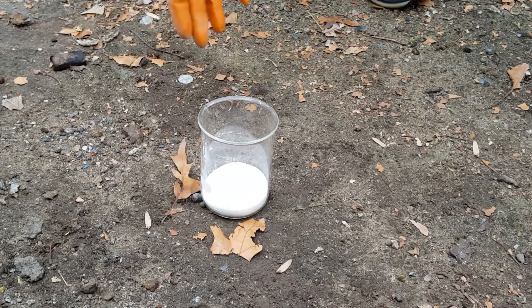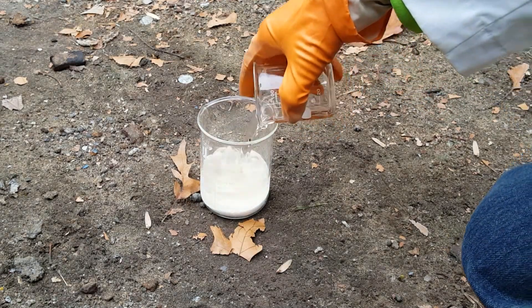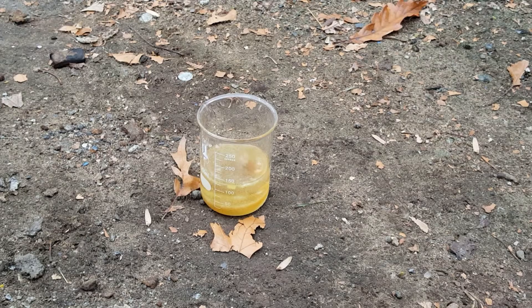Here's our beaker full of sucrose. Now that we're outside and I'm not going to get nasty-smelling sulfur compounds in my clothes, I'm going to add the sulfuric acid. Stand back and watch. The sulfuric acid will take a moment to begin dehydrating the sugar. Once you see the black carbon start to form, that's when the sulfur dioxide is starting to be produced, and you'll want to stand back.